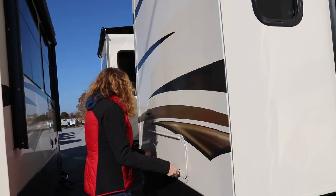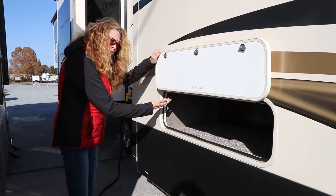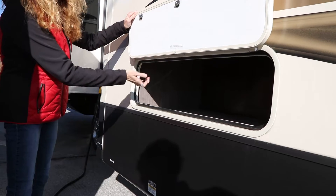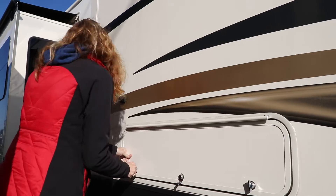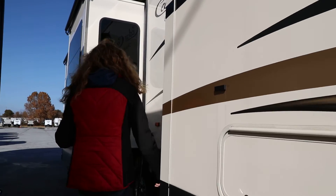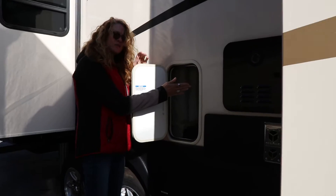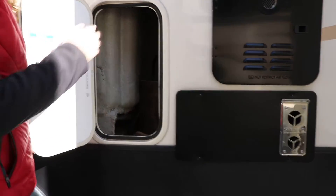In this slideout you have a little bit of storage space on the outside. Over here we have an access panel for servicing your plumbing. The bathroom is right behind here.